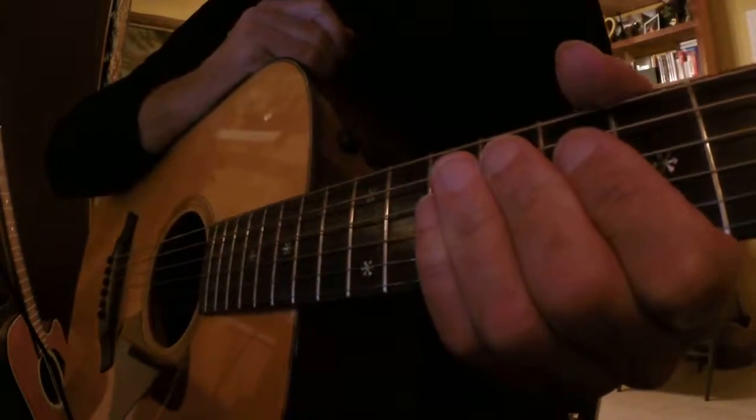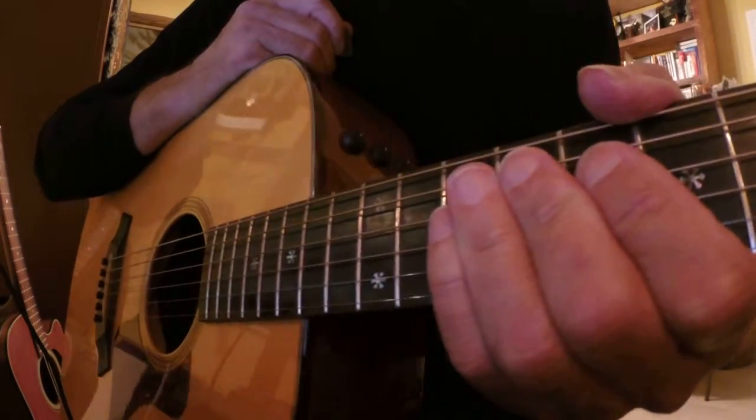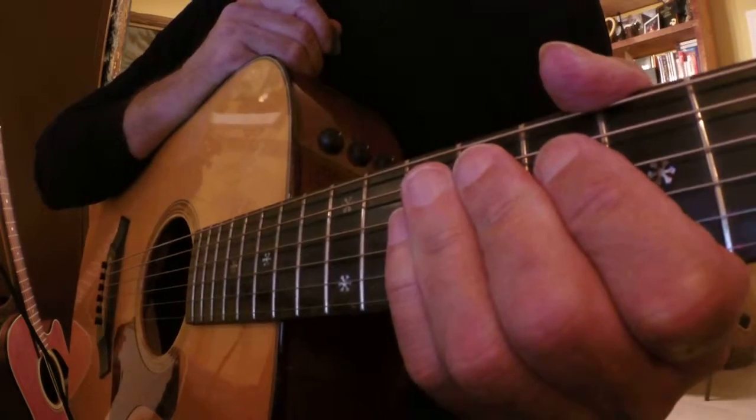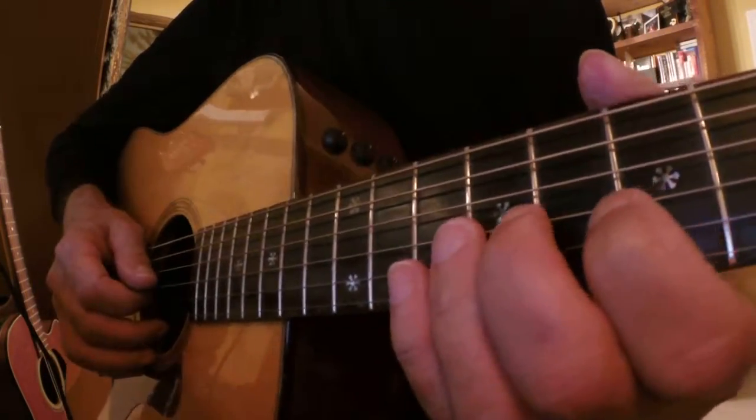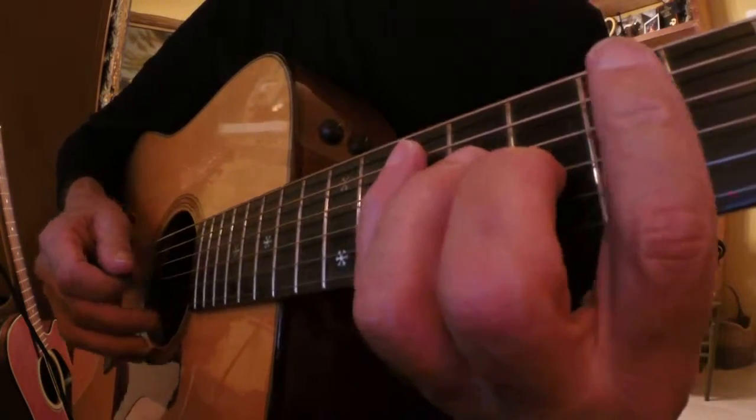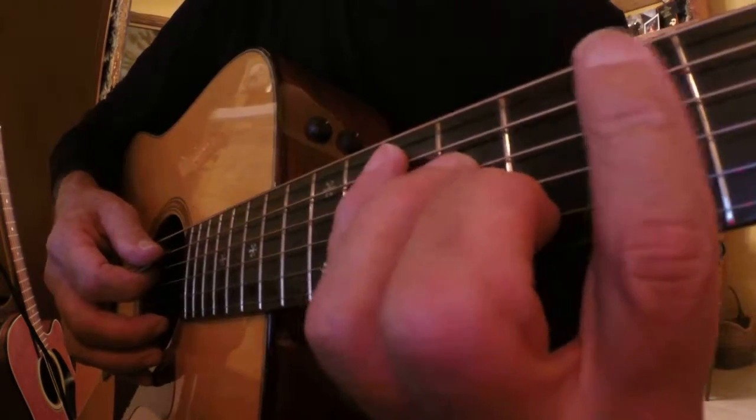Hey everybody, Mr. Claude Guitar. This is lesson L137. In L136 we did a small E minor sweep in the seventh position, so we'll stay in the seventh position and today we'll do a big one — a G chord.